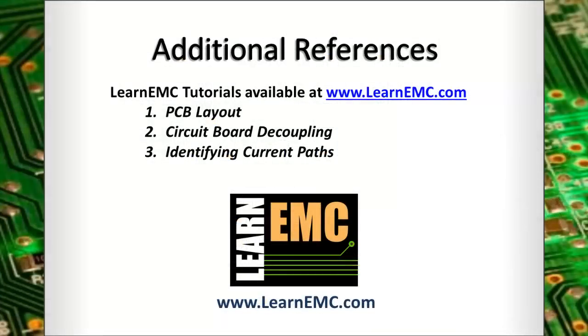For more information, take a look at the articles on PCB layout, circuit board decoupling, and identifying current paths. These tutorials are available on the Learn EMC website.